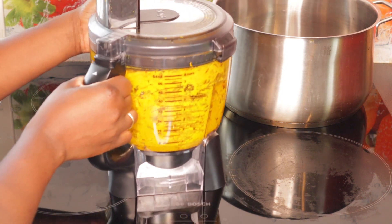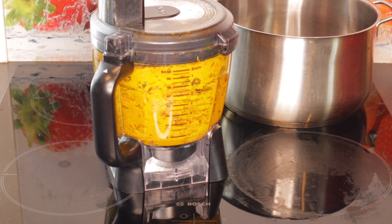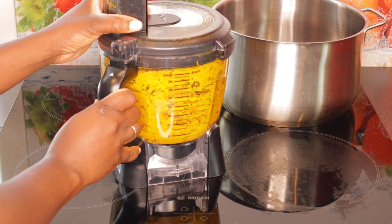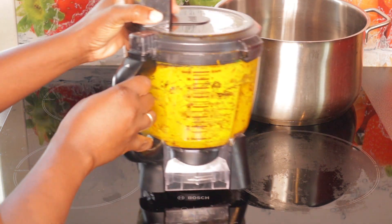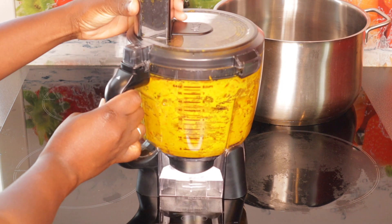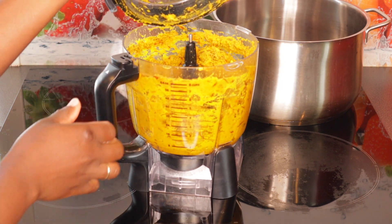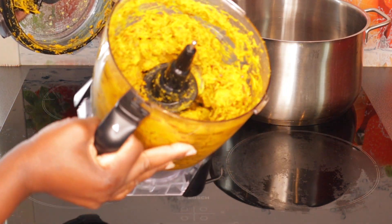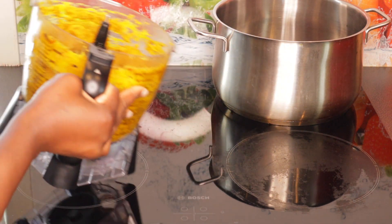This is my Ninja blender — let me zoom out so you guys can see what I'm doing. My Ninja blender has done the job! Oh my god, you see how it blended it fine? It just chops it up nicely. When you have a blender or food processor, you don't need to use your mortar.